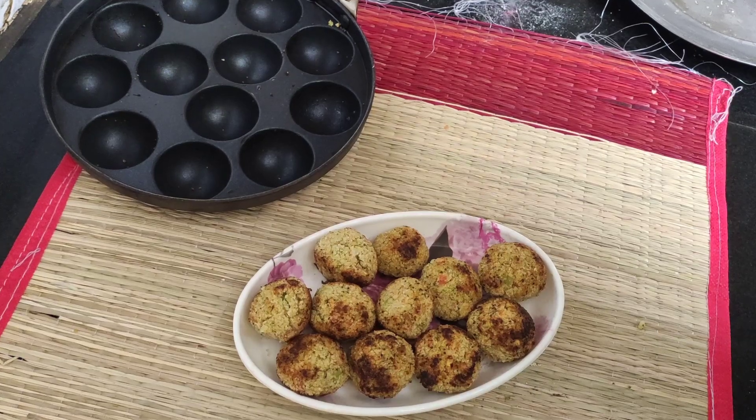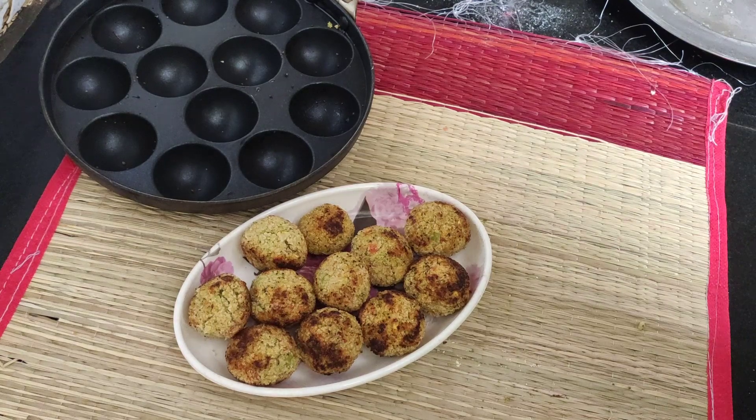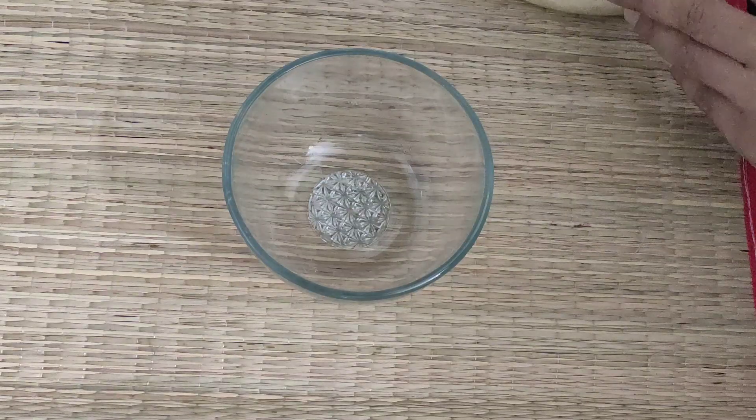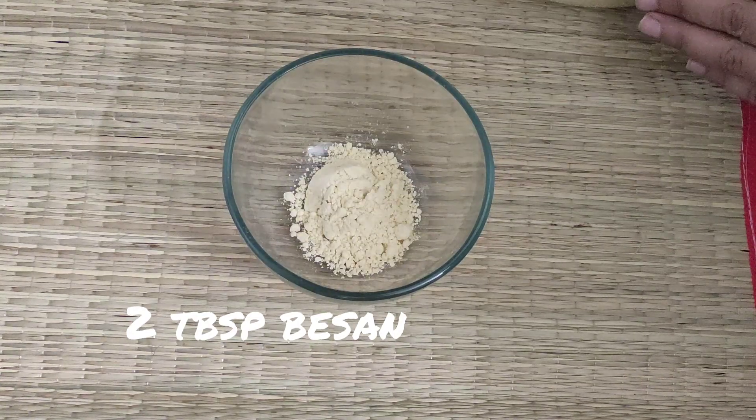Hello health buddies, today I bring to you an altogether new recipe of vegetable balls my style. I have made these in an appe pan or appam patra. For this recipe you need 2 tbsp of besan or chickpea flour.